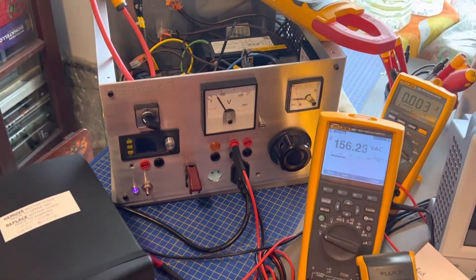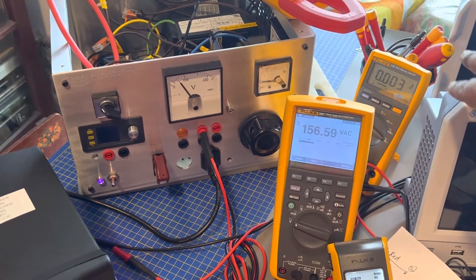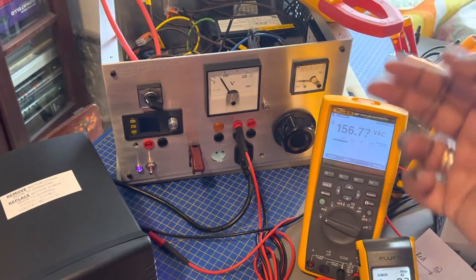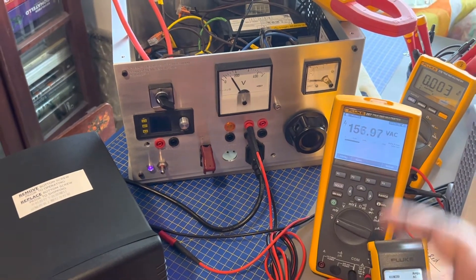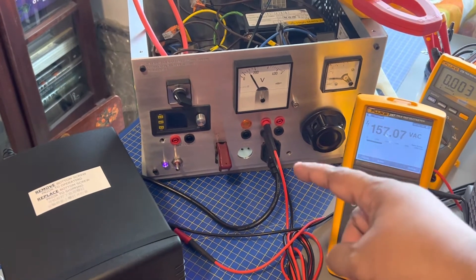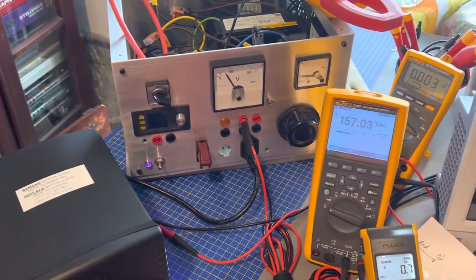First of all, what I've done here is I've removed the DMM, which was recording the current. The two posts on the right have been removed. That was in series with the kill switch, so with the kill switch in, it basically acts as a short — so I don't need to run a DMM all the time.